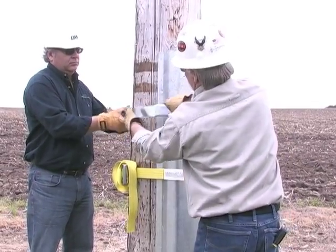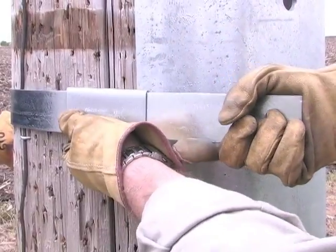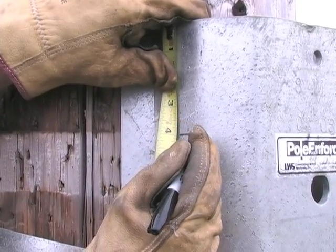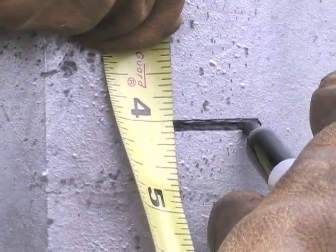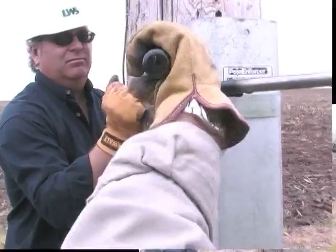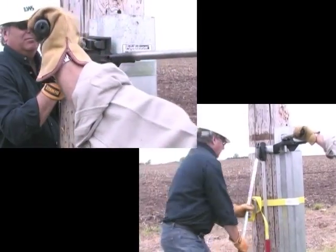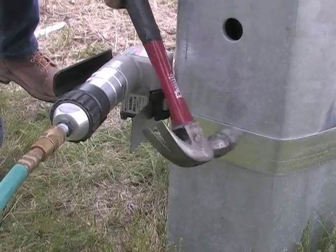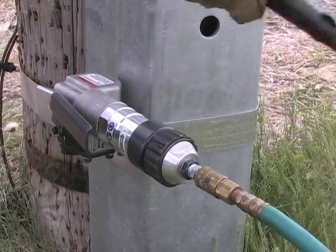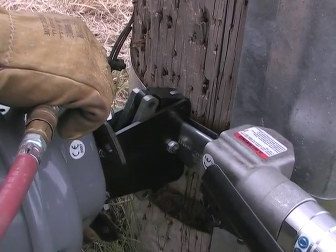Wrap the banding around the pole and steel. Slide the uncurled end through the seal as shown. Position the banding 2 inches to 4 inches from the top of the steel. Tension the banding using either an air or manual tensioner. Hit the banding with a hammer on the steel face to help tensioning. Apply four crimps to the seal using either an air or manual crimper.